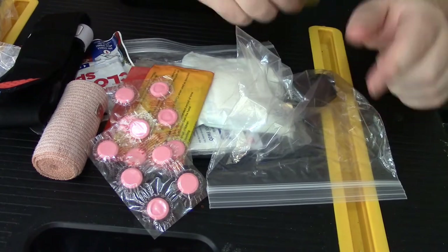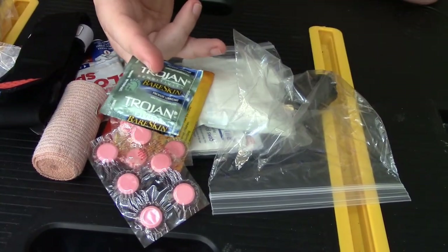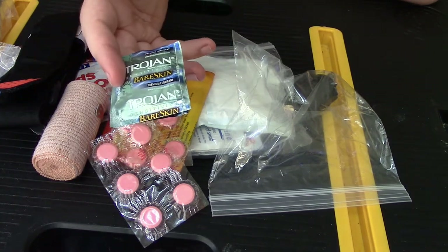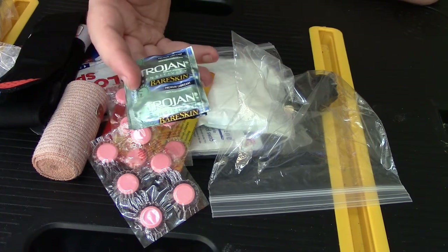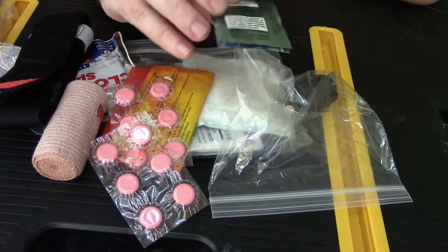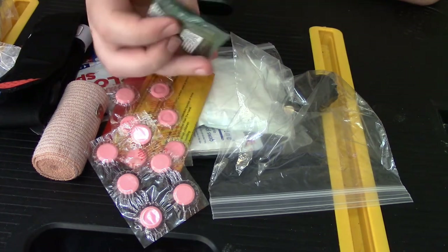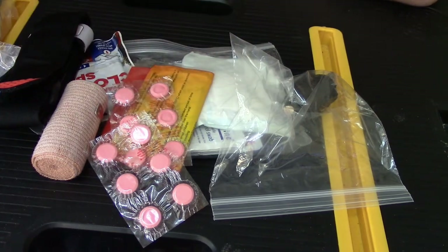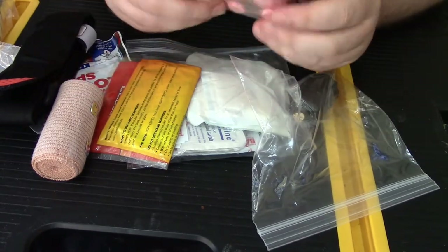One of the last things — I do keep some condoms in my pack. They have a lot of uses: they can be used to keep wounds dry, among other things. I tend to mostly keep them for those survival reasons. At this point, because of how much I've been carrying them around like this, they won't be used for their original purpose. But they have a lot of multiple uses.